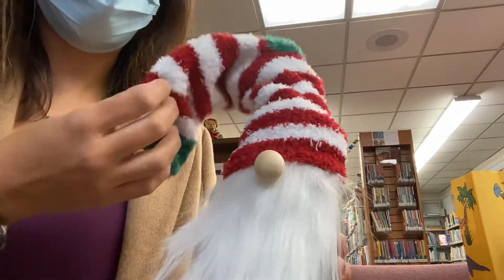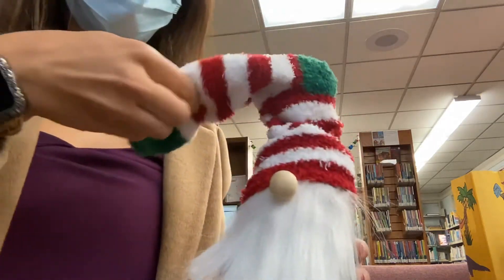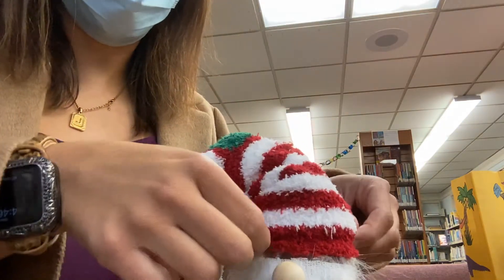Hi guys, today we're going to learn how to make a little candy jar gnome.